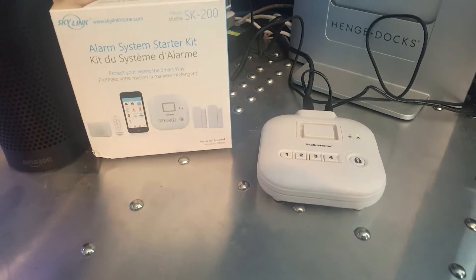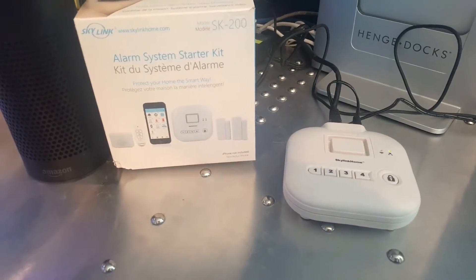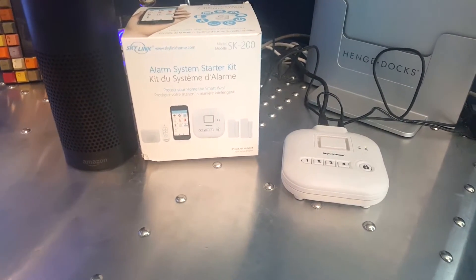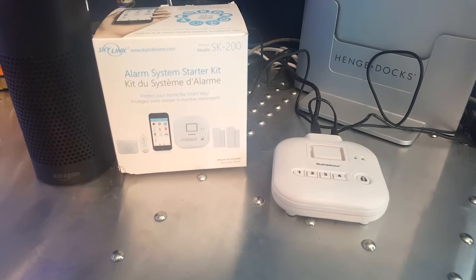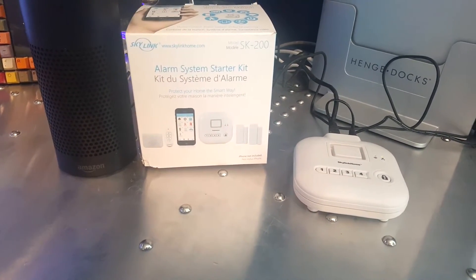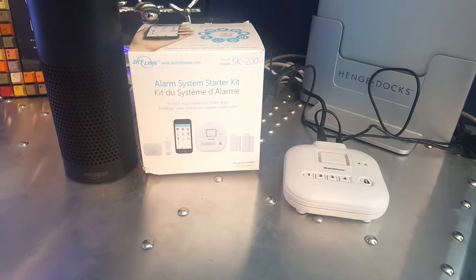They've also made some major updates to the hub itself. Before, you had to make firewall rules and modify your home network to get this thing to communicate out to the internet. It's now bouncing off their own servers, making it much easier to get connected.